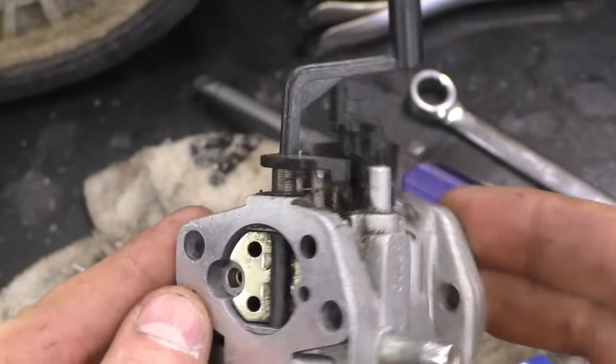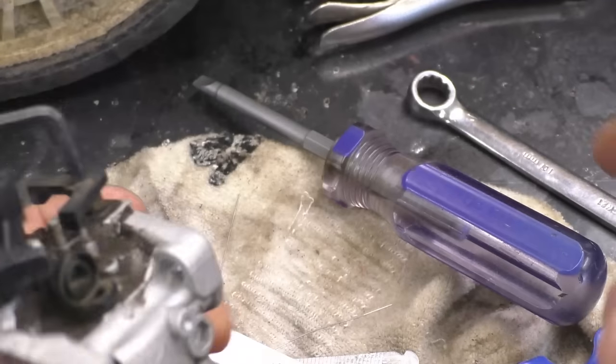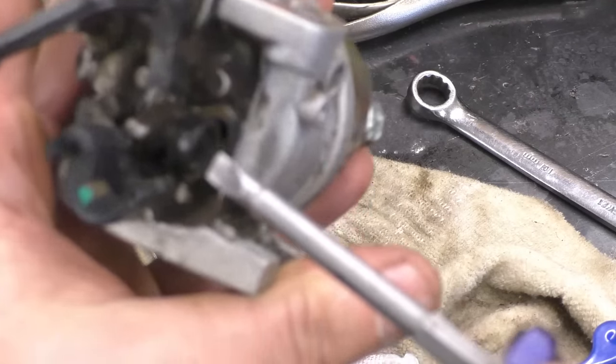I always tighten up the bowl nut by hand. And voilà — this carburetor is nice and clean.